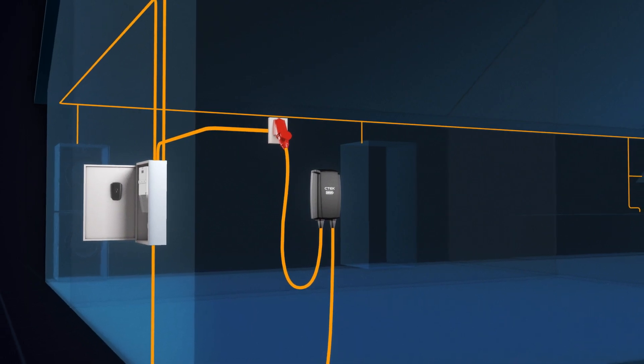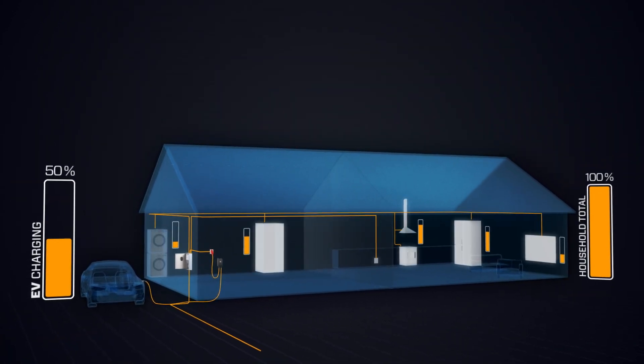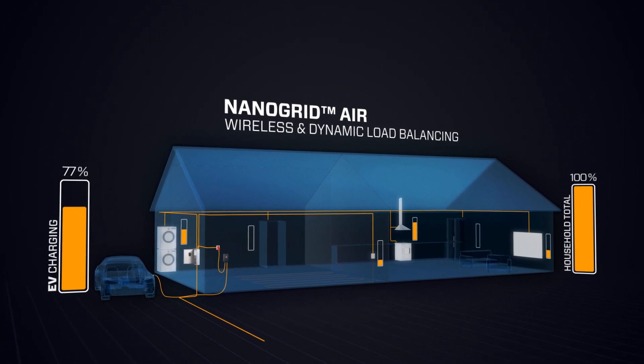The charger will automatically balance the charging power against your home's energy load and main fuse limit, allowing you to charge your EV while ensuring your appliances receive sufficient power.